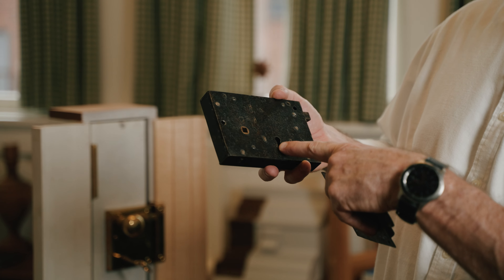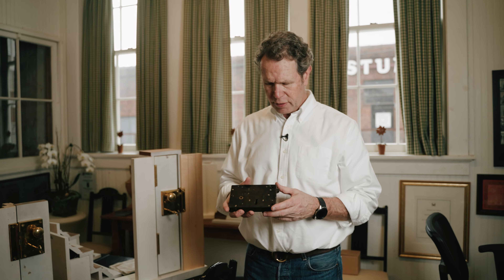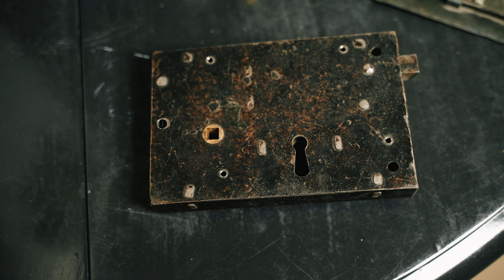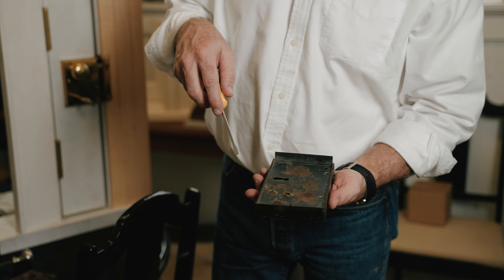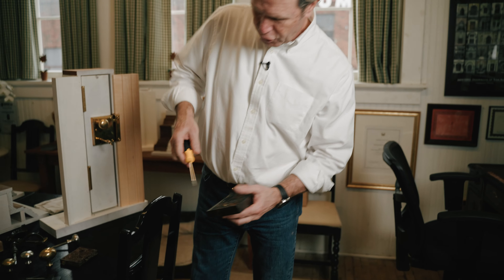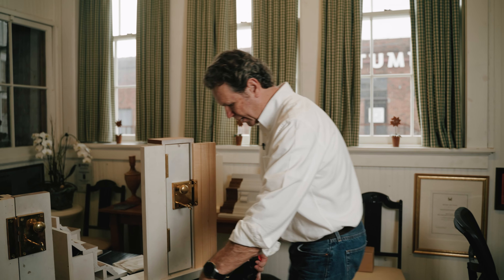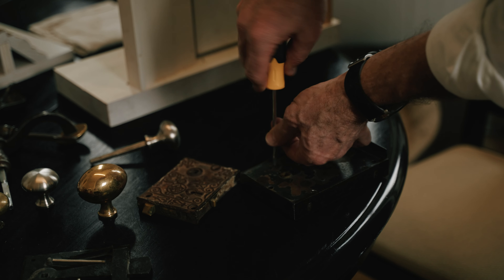This one actually has a key that opens it up. I'll show you that here. This comes from a company called Heritage Metalworks. There's also a company called Ball & Ball which does some stuff. They're made today but using historic methods. I'm just going to take these screws out here, just show you what the inside of this thing looks like, so you can get a view on what's happening here.